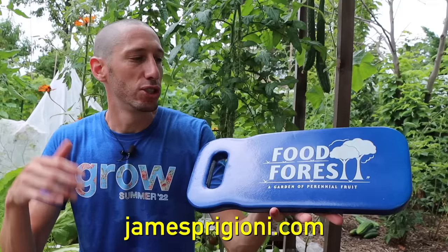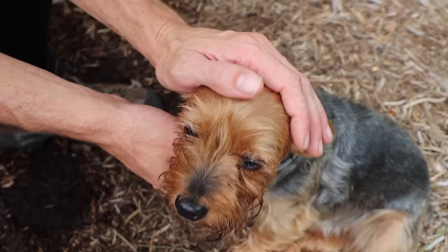Before I let you go, grab some of the kneelers at jamesprigioni.com. Me and Tuck have gone through so many different kneelers to find this one — we love the quality, the feel, how light it is, and the size. It's a great thing to have in the garden to save your knees. We also want to thank one of our new channel members, The Robin's Nest — thanks for being part of the team and contributing to everything we do. Stay hydrated out there, have a blast, and even if things aren't going well, try to learn from your mistakes. James and Tuck will be back soon. We out.